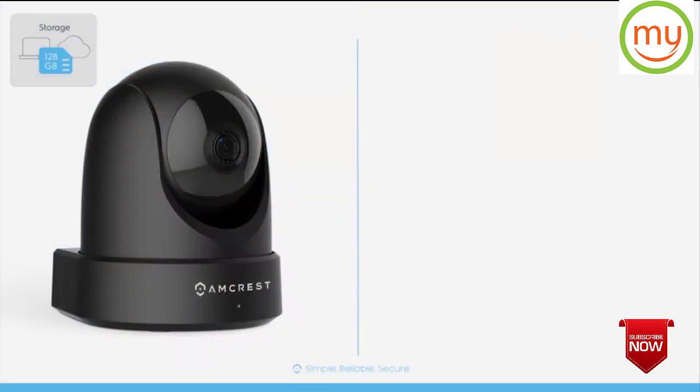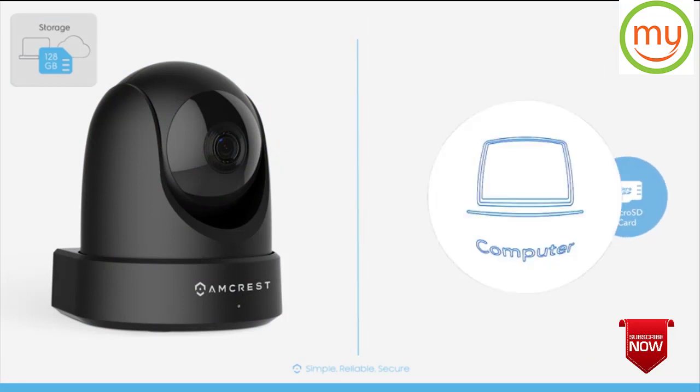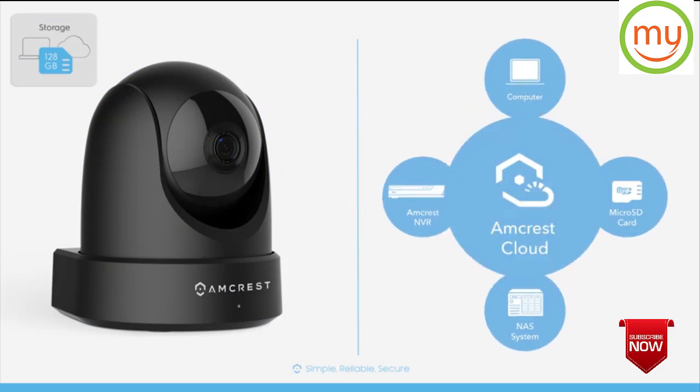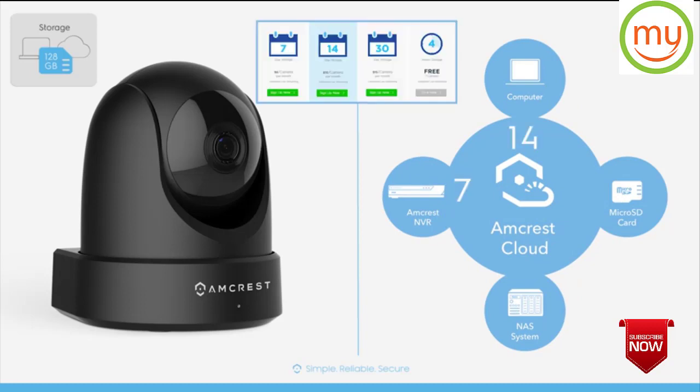Illuminate the darkness with long-range infrared night vision up to 32 feet away. Record and store videos on a micro SD card, local PC, NVR, NAS, or Amcrest cloud with 7, 14, and 30 day plans.